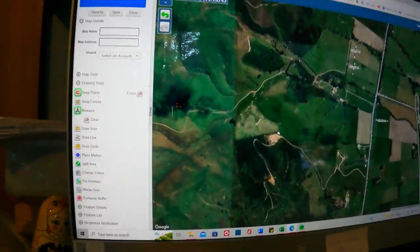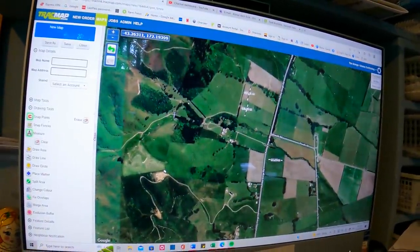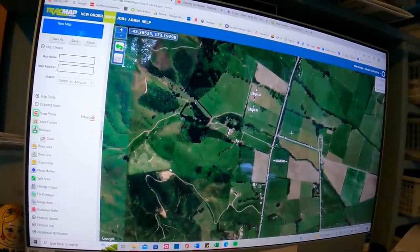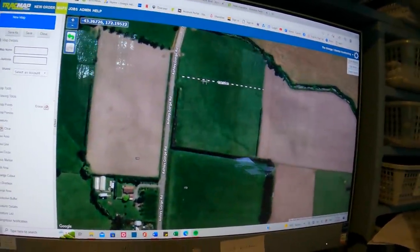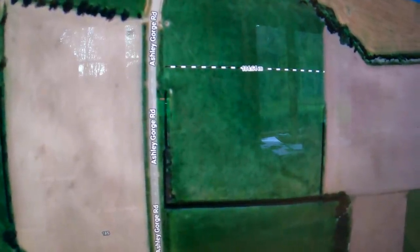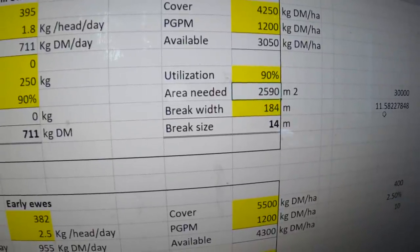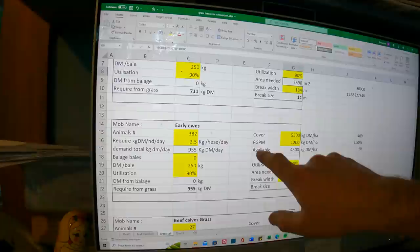While on the computer, I go to TrackMap — which our sprayer uses and we log all our spraying jobs through for Glen Tui Contracting. You can easily measure paddocks from the comfort of your own home: just click on one side, click on the other and it measures the distance. This says 184 meters. We put that 184 meters into the spreadsheet and it calculates out to 14 meters as a break size. You can do this for all paddocks, water pipes, fence lines — it's quite handy.